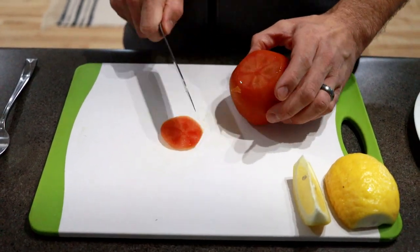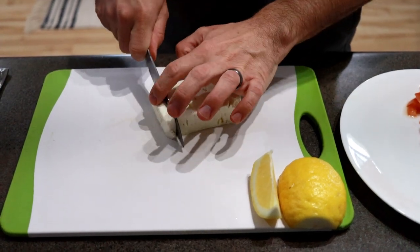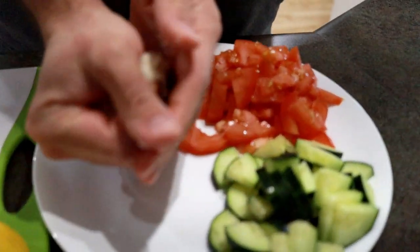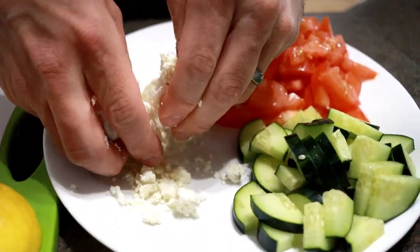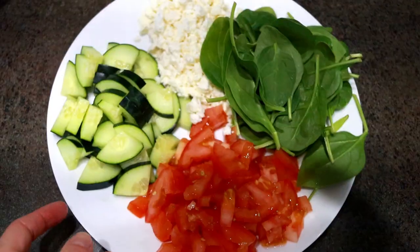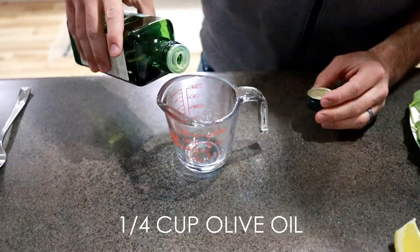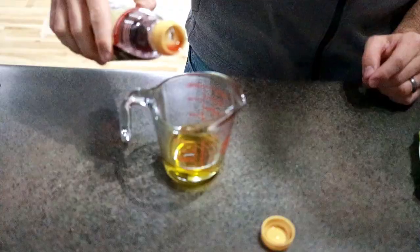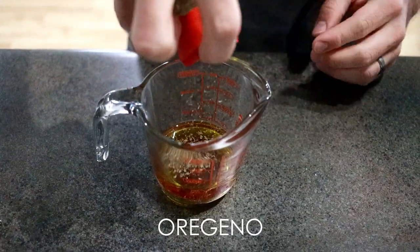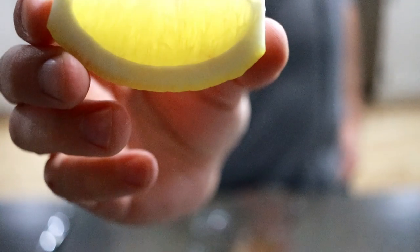Next is the tomato. Now we're going to crumble our feta cheese — I just like to cut it into small pieces and crumble them, easy peasy. Now we're going to plate our spinach so we have it all together. For the dressing, we'll start with olive oil, some red wine vinegar, a couple shakes of oregano, a little pepper and salt, and lastly a lemon.